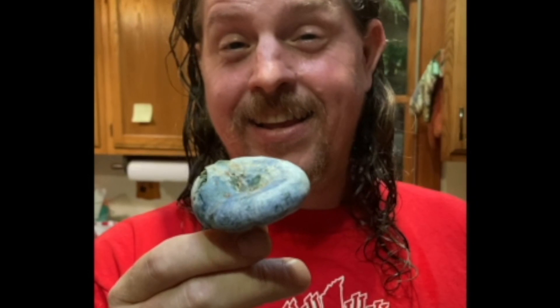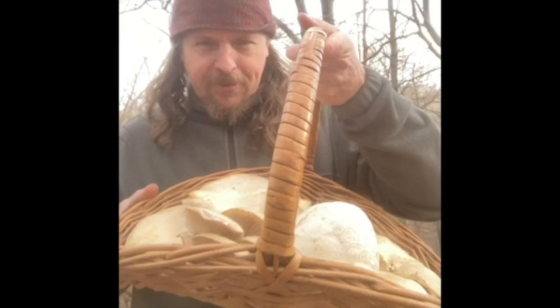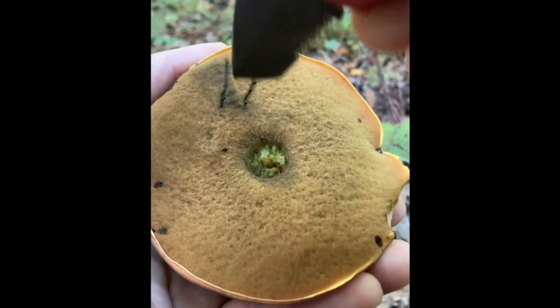It's Mushroom Time! Let's go outside and see what we find! It's time for Mushroom Journeys!